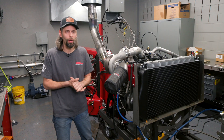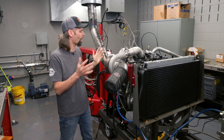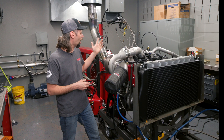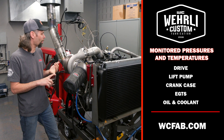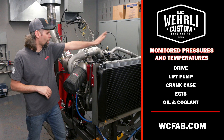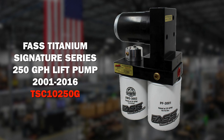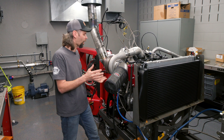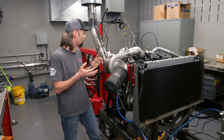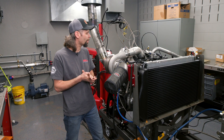The engine doesn't have them now, but we'll also be installing our billet valve covers before putting the engine back in the truck. For data acquisition, we're able to watch all of our pressures, temperatures, and really know what this engine is doing throughout the run and under full power. We've got drive pressure and boost on both the high-pressure and low-pressure stages, lift pump pressure, crankcase pressure, EGT on both left and right bank, oil temperature, coolant temperature, and electric fans we can turn on and off as needed. This whole package is all catalog items — nothing one-off or custom.